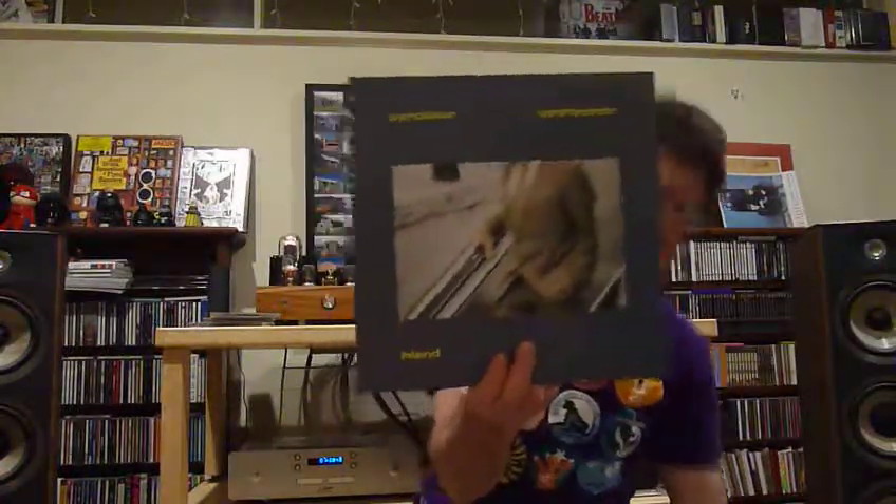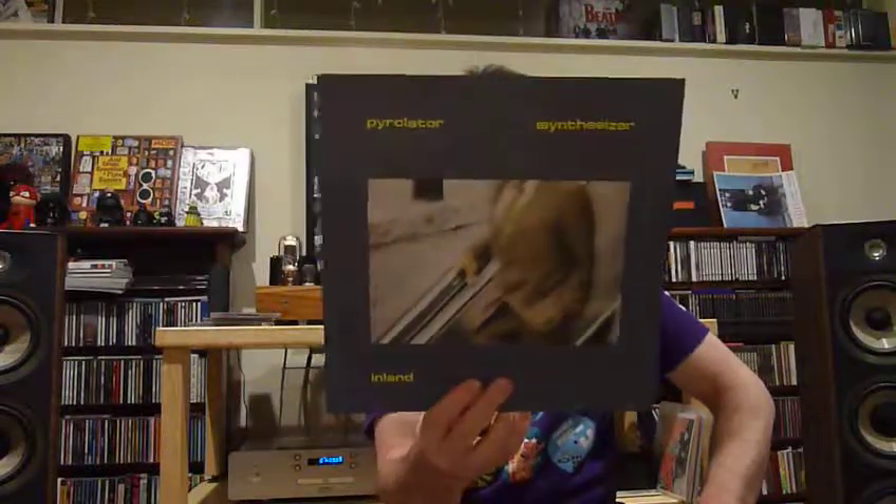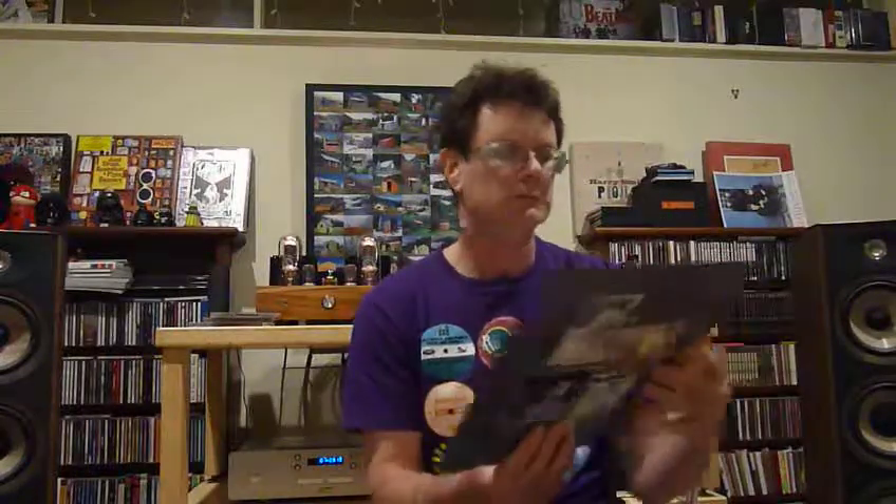The last one I got from the seller down south was this one. Again, another reissue — this is from 2012, originally released in 1979. This is German electronic, droney, experimental sort of music. It's quite cool, really interesting music. High Relater — this is a solo release. The guy's name is Kurt... I can't quite pronounce his last name. Kurt Dahlke.